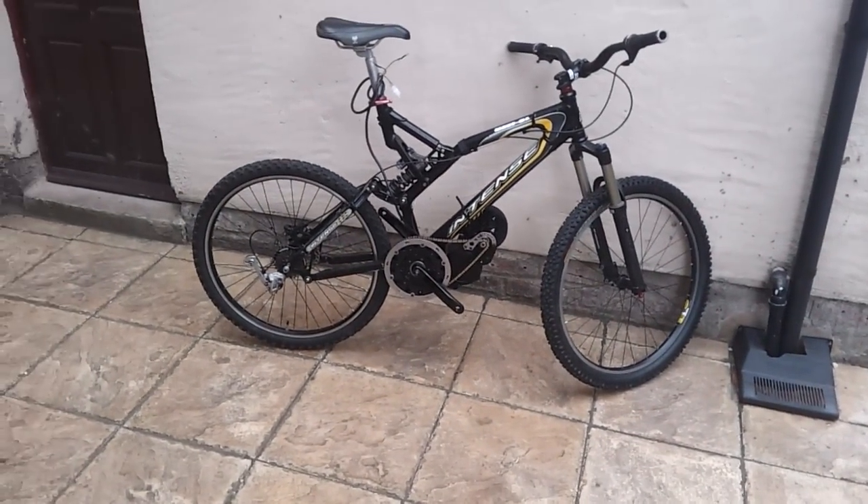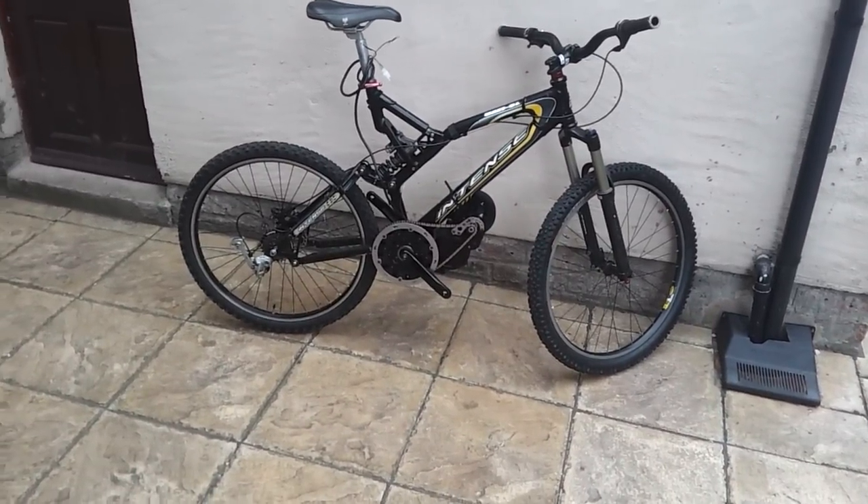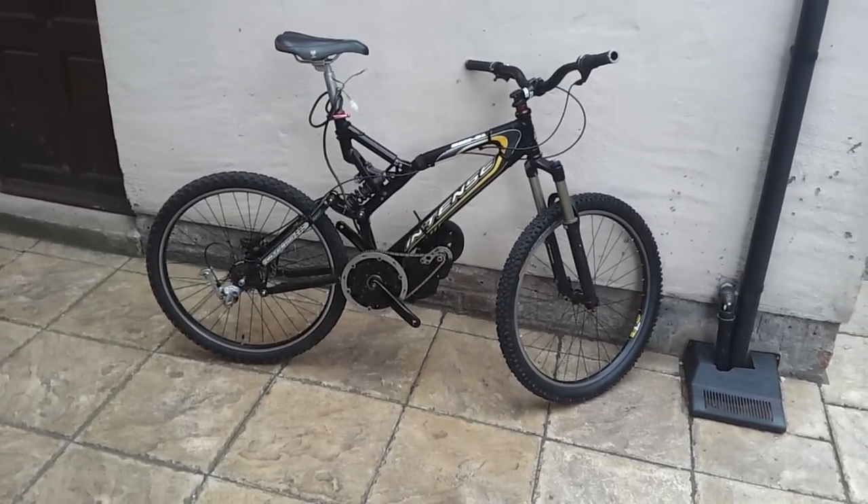There she is — Intense Uzi SL. Nice one guys, it's getting exciting now. We're making some ground. Till next time.